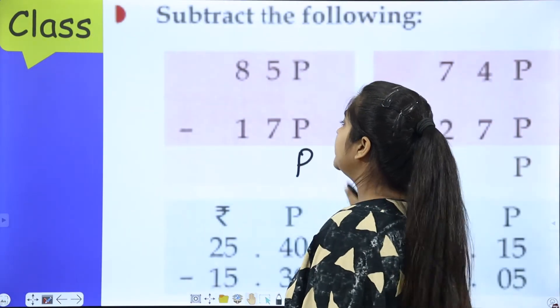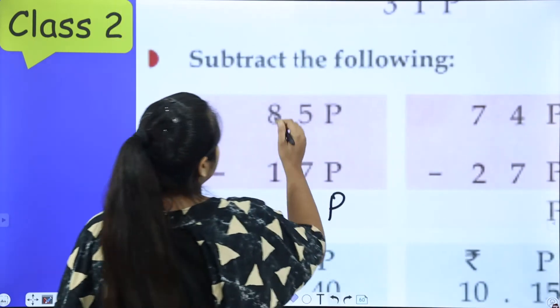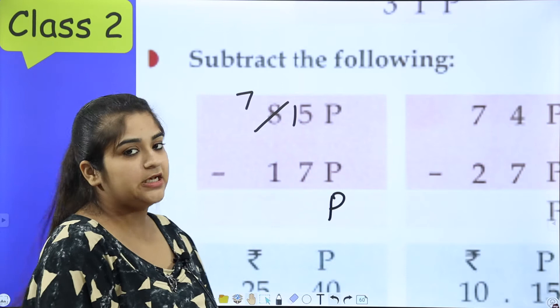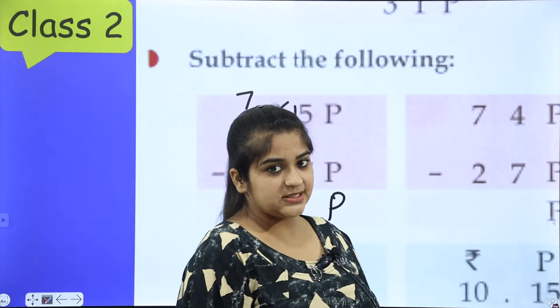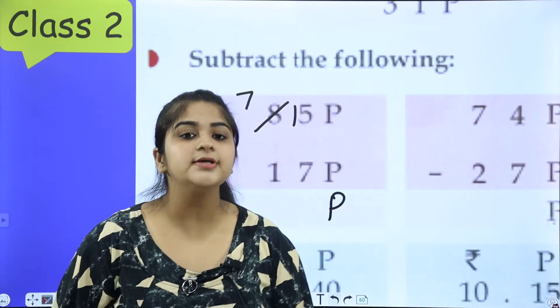It will be done, but what if it is 7 to 5? It will not happen. So what do we do? We will borrow from 8 — now here it is 15. What can we do with 15? After 7, we will count up to 15.